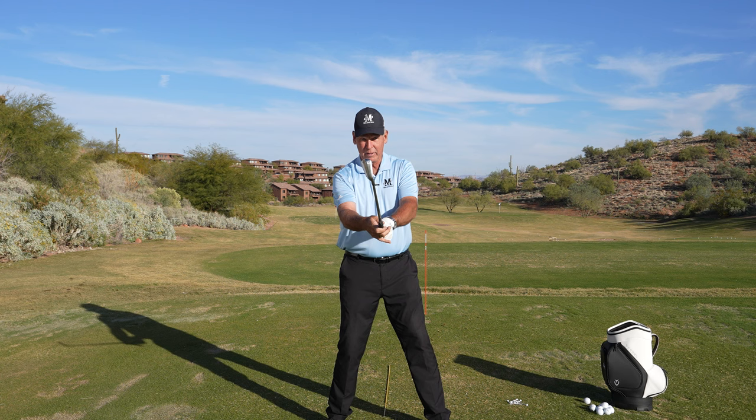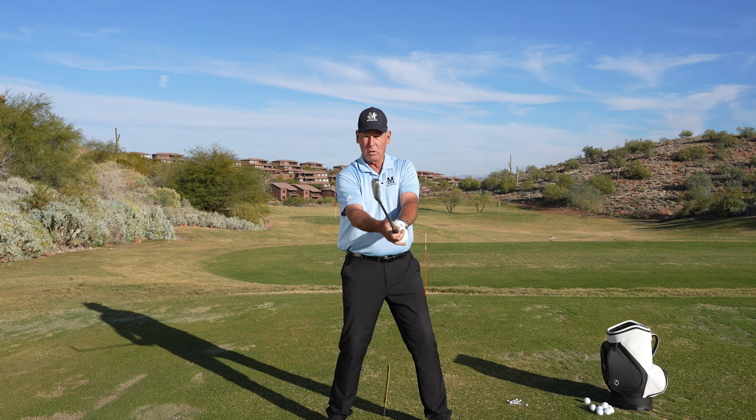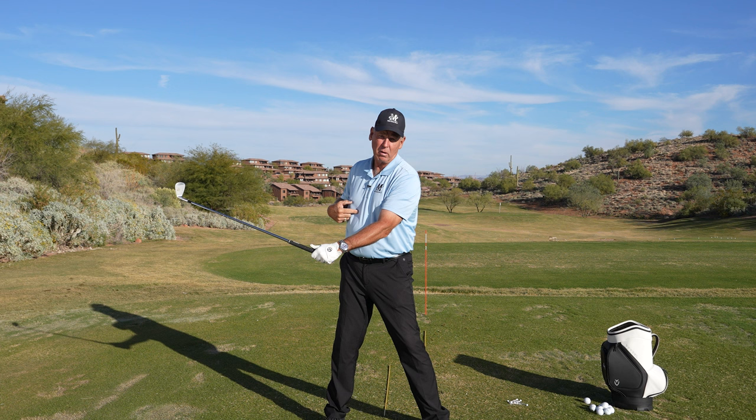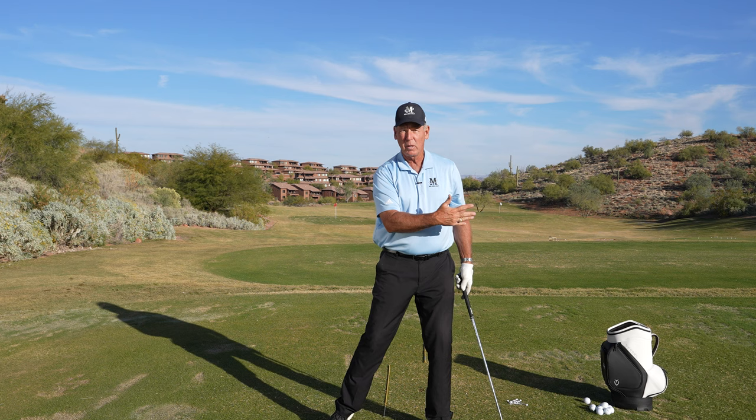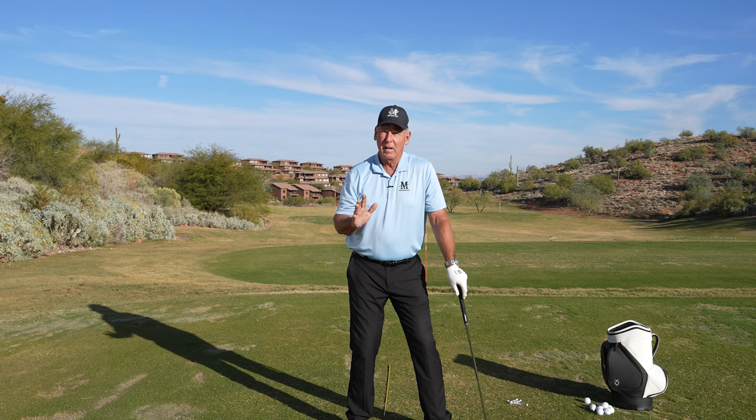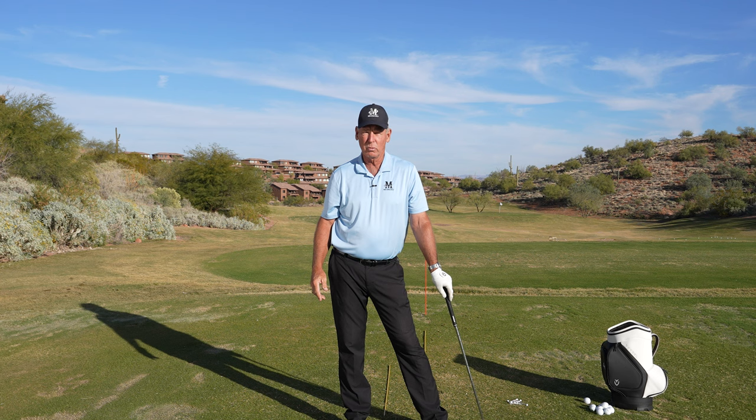I did my whole career that way. I started with this because my hands work this way. So where's that face? Even though my wrists hinge, the face is still parallel to my spine angle. They used to call that a shut face, and then on the follow-through side I'd go like that and they called it a throw release. Well, I just kept the face at a 90 degree angle to my swing arc and parallel to my spine angle, so the ball went really straight. And I'd make it hook and fade with where I put the ball in my stance relative to the arc of my swing.